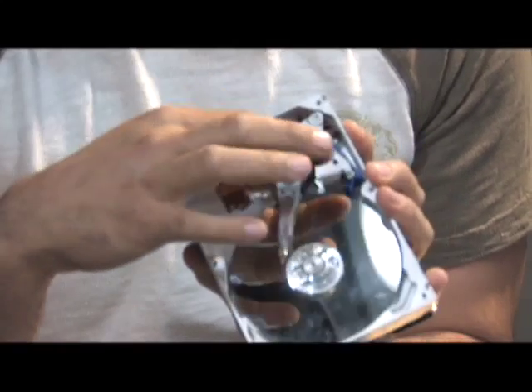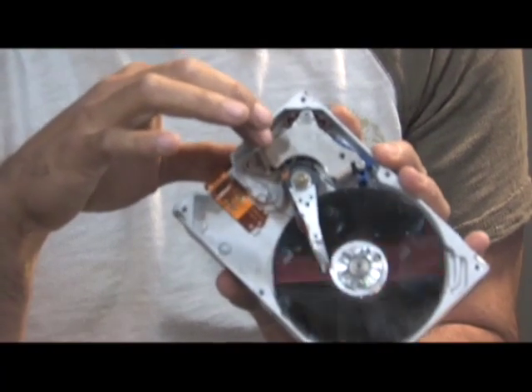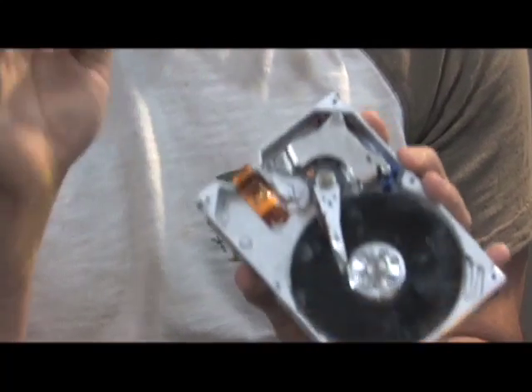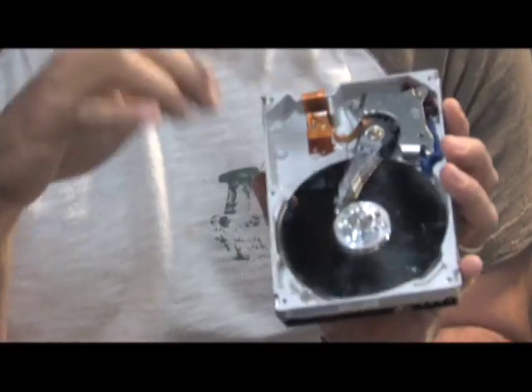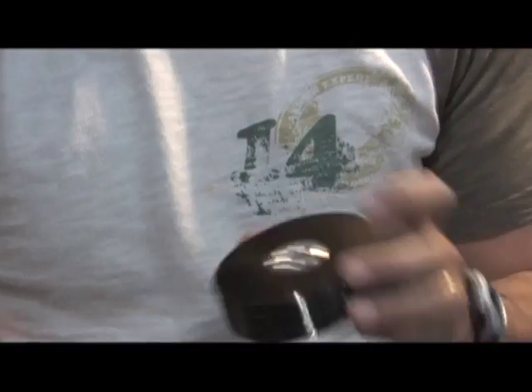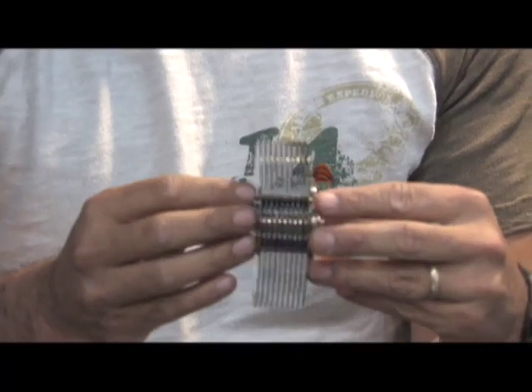Also inside of these, right here, there is a set of neodymium magnets or rare earth magnets that are extremely powerful — some of the most powerful magnets I've ever seen. And also on the bottom there is a motor with a nice bearing set that would work great for taking a stack like this and possibly creating a Tesla turbine.